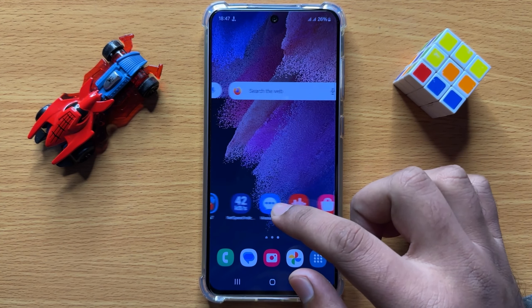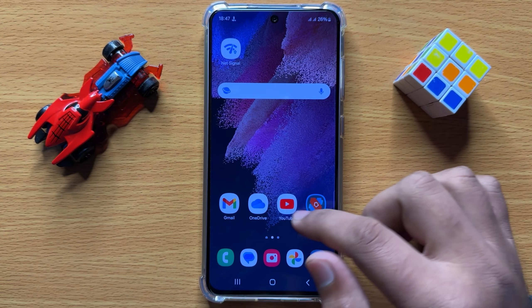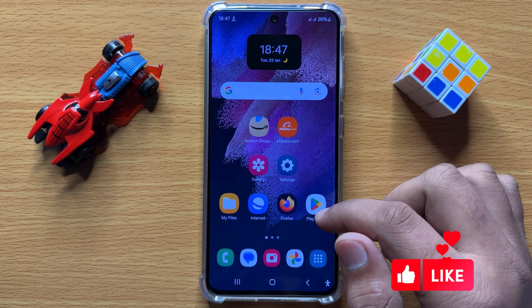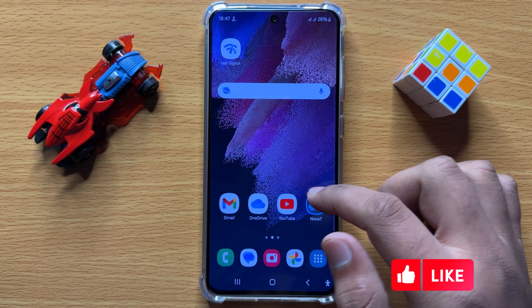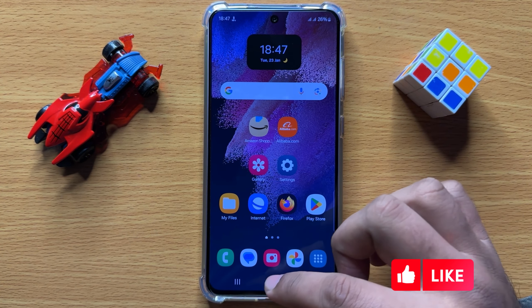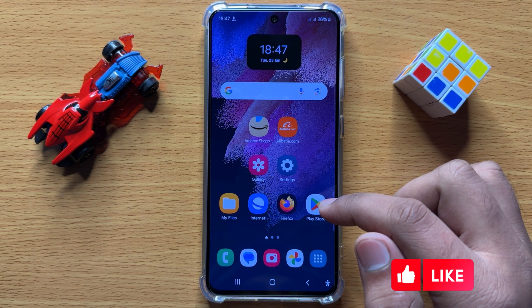Hello everyone. In this video I will show you how to disable Samsung keyboard vibration on Samsung Galaxy S24. Before starting the video, don't forget to subscribe to the channel and also press the bell icon.